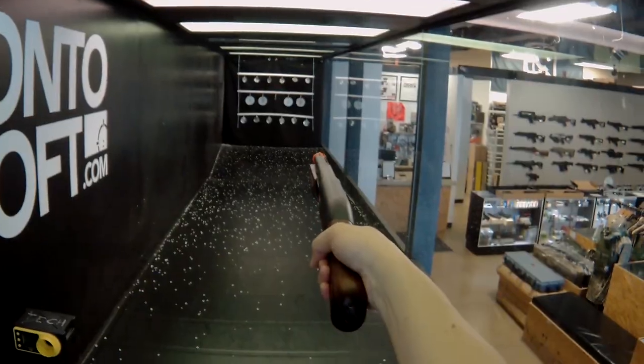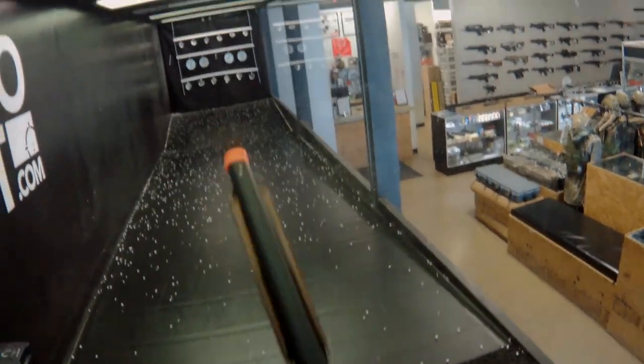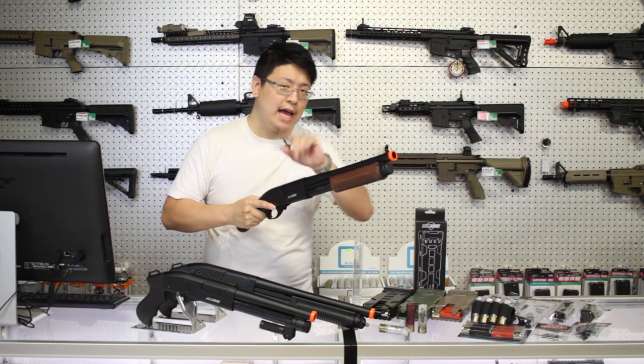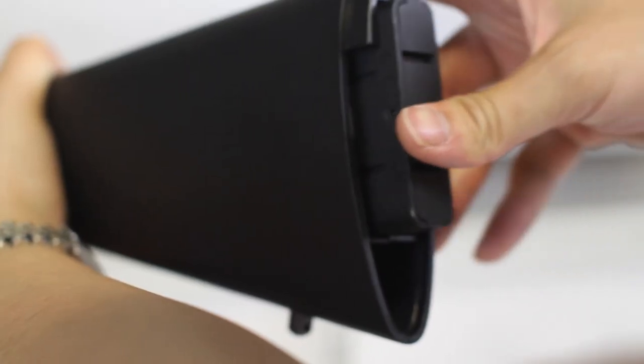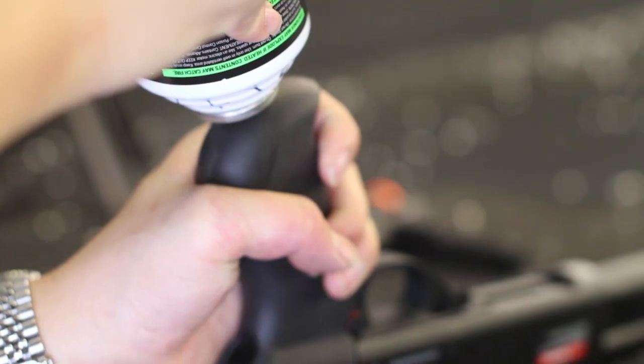For those of you unfamiliar with the system, these are gas shotguns, so racking the pump takes the same amount of force as a real one — no pulling a heavy spring required. And it has quite a glorious sound. Gas is either stored in a removable gas tank for the full stock models, or the buffer tube or pistol grip for the shorter models.